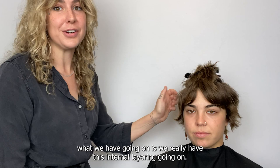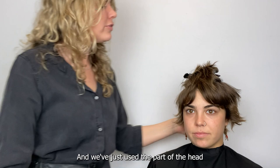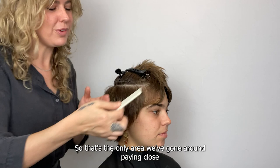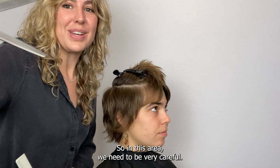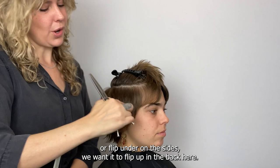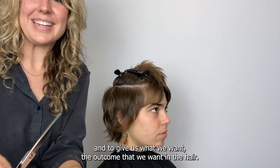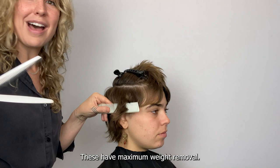What we have going on is really this internal layering — shorter pieces up here at the top of the shape, longer through the end of the shape. We've just used the part of the head that is below the parietal and above the occipital, paying close attention to the head shape as we remove that weight. For step two of removing weight, we want to grab that reversible blender again. On the sides we want the hair to flip up; in the back we may want some to flip under, so we can always alternate the direction of the reversible blender to get the outcome we want.